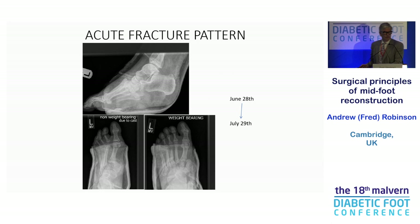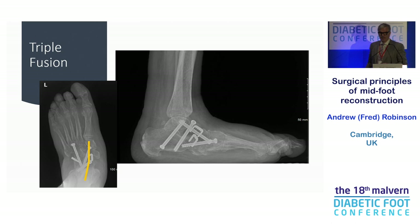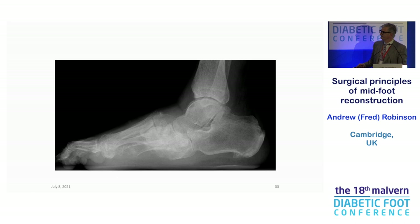This is an acute fracture pattern. We say we ought to put stage zero into plasters — this one was put in a plaster, and it actually deteriorated from a normal foot to this in a month. Once you get further back, the talonavicular joint is gone and the foot is abducting along the longitudinal axis of the talus. You need to bring it back — the longitudinal axis of the talus is now straight up the first ray. I went back to the subtalar joint and fused the whole complex with staples, screws, the whole shebang, giving a much more stable fix — that's the triple fusion extended beyond just the midfoot.